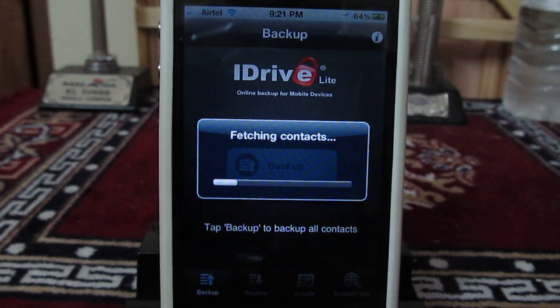It is right now fetching all my contacts. It will back up all the contacts on my iPhone — I have like 3,000 contacts — and all of them will be backed up online for free with this application. Later on, if I lose my iPhone or upgrade the firmware and want all my contacts back, I can always restore from the iDrive Lite backup, which is created and stored online for free.